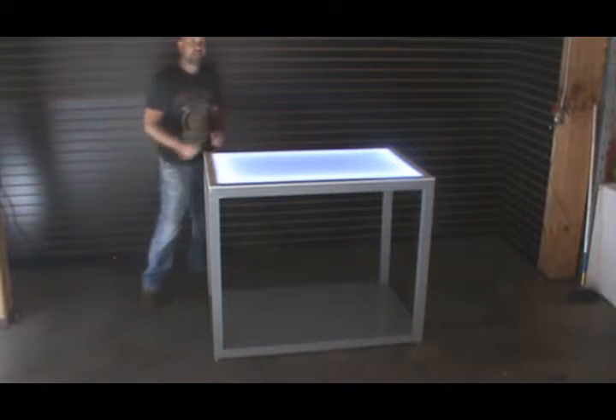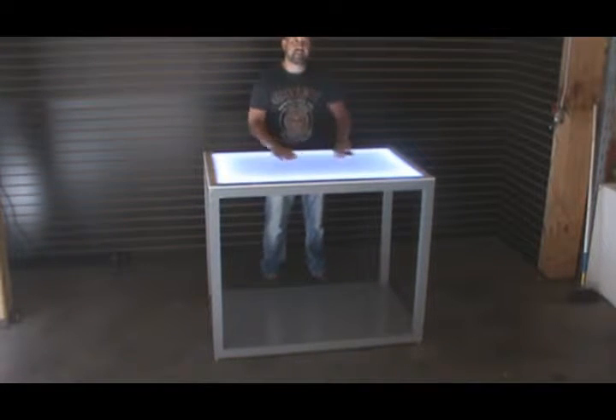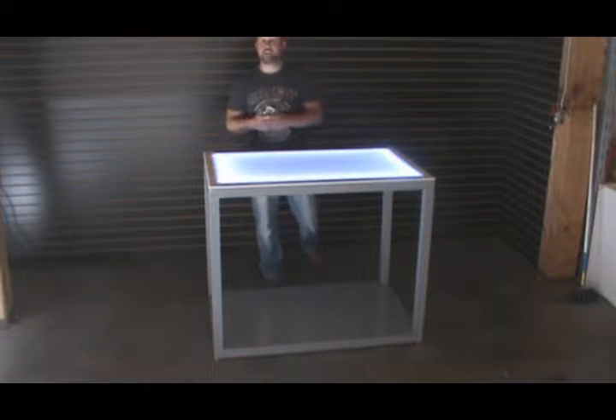The top is solid cast acrylic, so it presents with a nice glossy surface that you cannot see through and it's nice and smooth — there are no wavy parts in the top. It also will not yellow over time in sunlight.